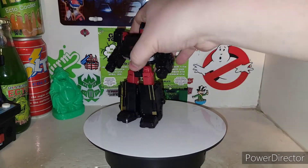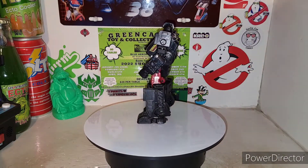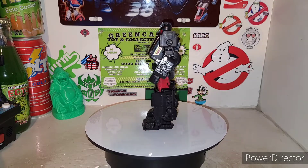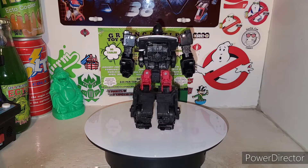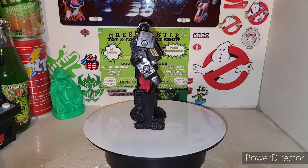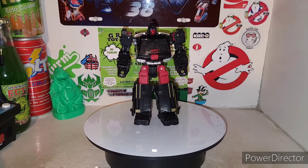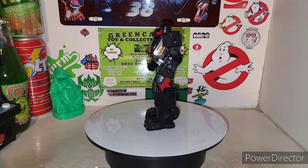I never did get a chance to review the Earthrise box — the two-pack box set of Ironhide and Prowl, and then Ratchet and the Paradon drone. I did do the Paradon drone because I found it cheap on eBay — someone just didn't want the drone. I finally did get Ratchet. And I was like, I never did get a chance to review this van mold.